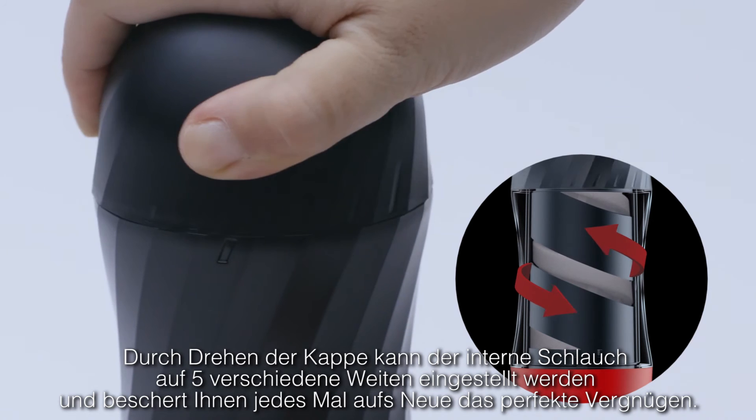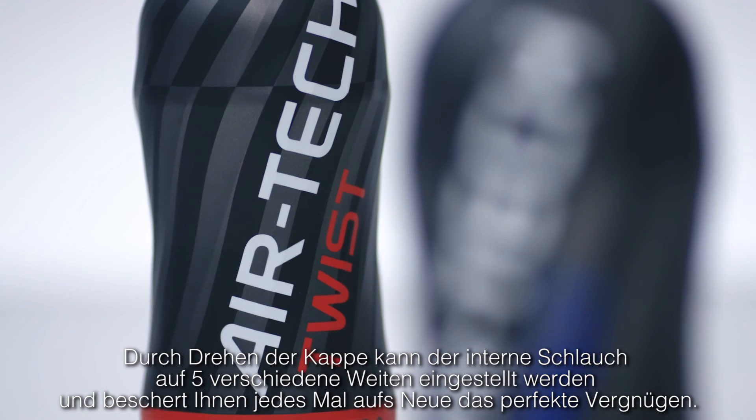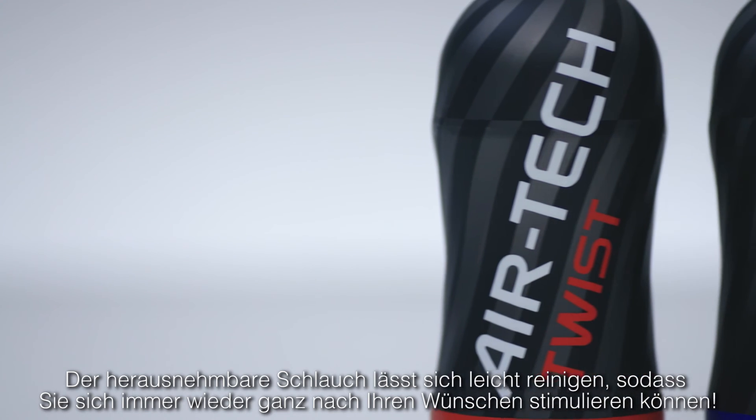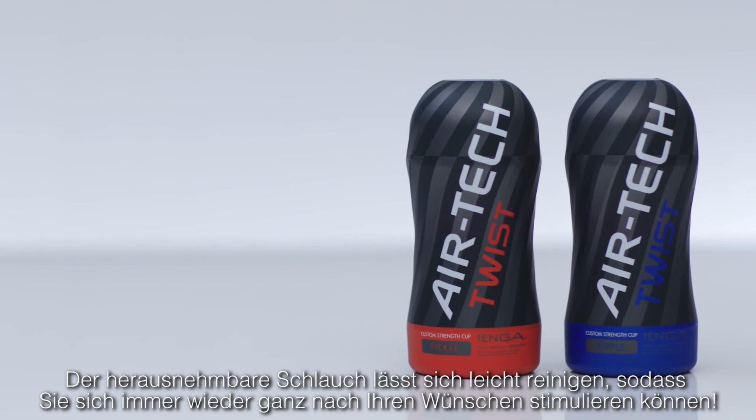Twisting the cap adjusts the internal sleeve over five stages of tightness, so you can find your perfect fit every time. With a removable sleeve for easy washing, enjoy custom pleasure time and time again.